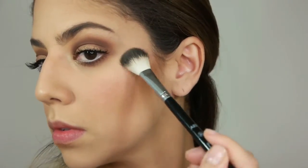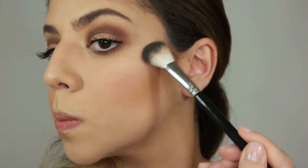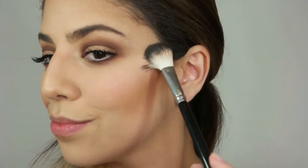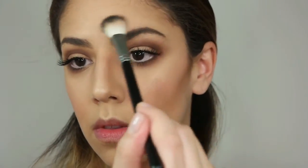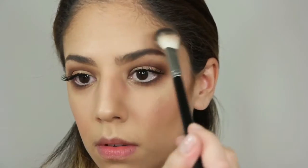To highlight and get that beamy look I like, I'm applying a combination of Champagne Pop and Prosecco Pop all over the high points of my face — the cupid's bow, the high cheekbones, above my brows, on the bridge of my nose, and also under my lips to make them appear larger.